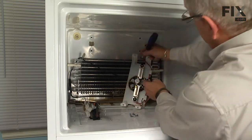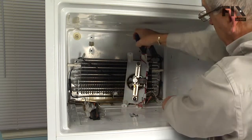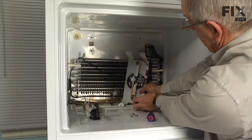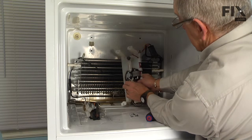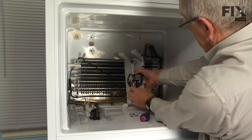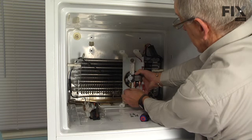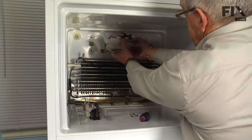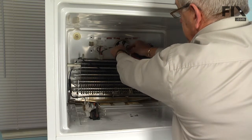Reinstall the two large washer screws and tighten those securely, then reconnect the wires. Make sure all of those wire connections are nice and snug and secure. We can then rotate that assembly up into position and install the four mounting screws.